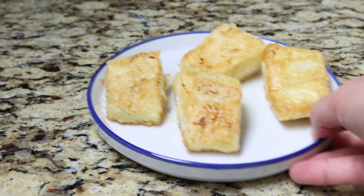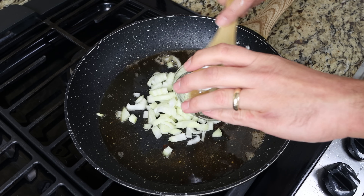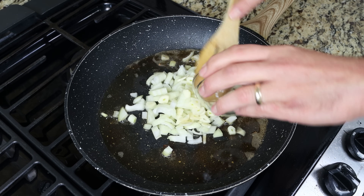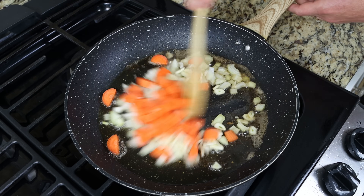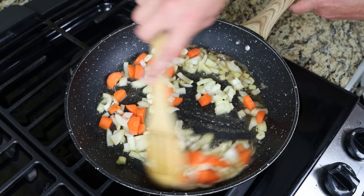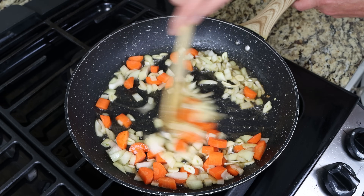Using the same pan with the same heat, I'm going to add in one medium-sized onion that I roughly chopped, four cloves of garlic that I thinly sliced, and two carrots that have been peeled and cut into small bite-sized pieces. We'll mix the ingredients around so they're all coated in the olive oil, stirring continuously so they don't brown too quickly and everything evenly sautés.